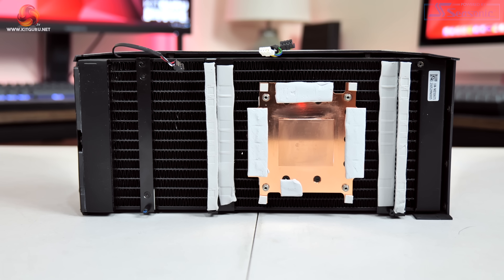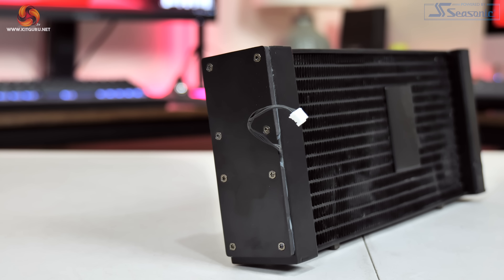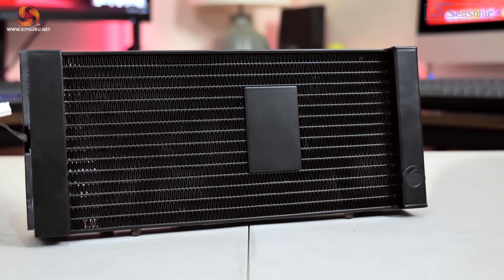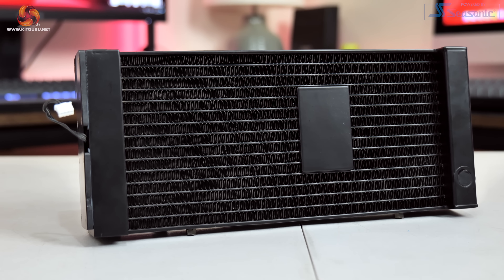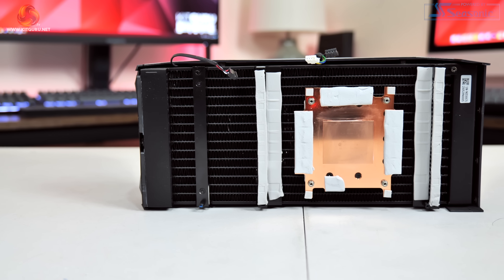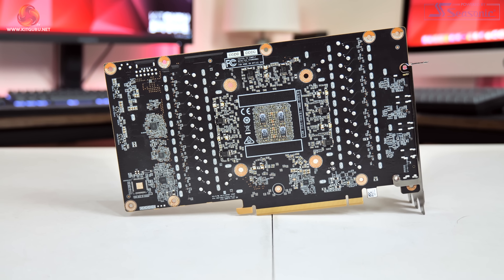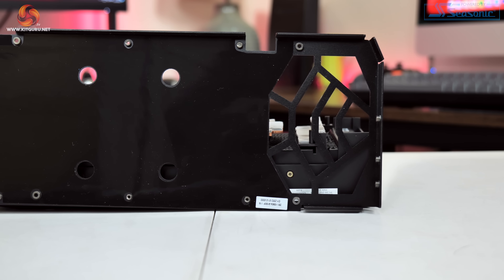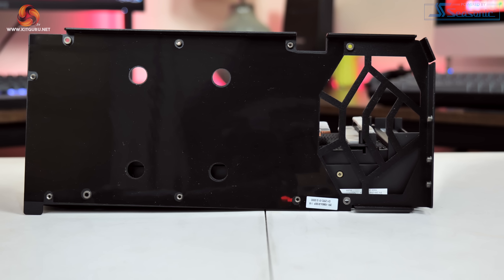The GPU and memory contact a copper base plate with the liquid flowing beneath that contact plate and then through the radiator. The pump is built into the end of the radiator with a cable snaking out that reports pump speed in GPU-Z. The radiator itself measures approximately 270mm long, 116mm tall and 29mm thick. On the front side of the radiator, four smaller contact plates are used to cool the MOSFETs and VRM. There are no thermal pads on the back of the PCB however, so the metal backplate is not being used as a heat spreader, which can make a small difference to memory thermals.